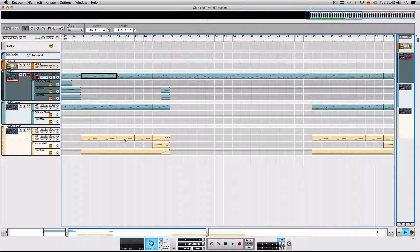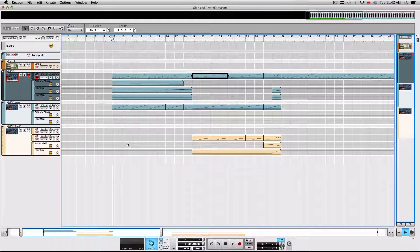Let me show you what this simple process has done for me. I mean, I haven't really done much work. I didn't really go deep into Reason. All I did was just automate a couple of things and then edit a couple of MIDI notes.